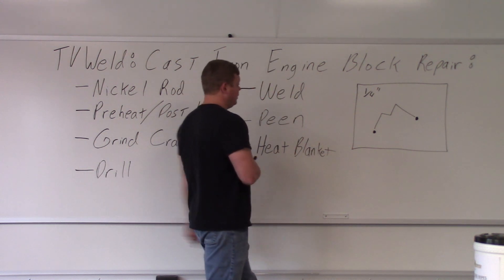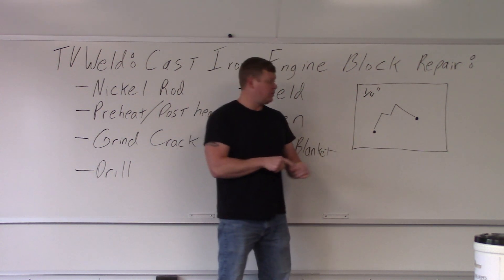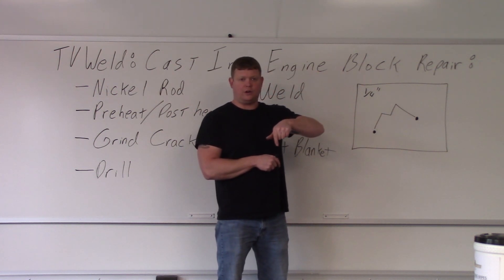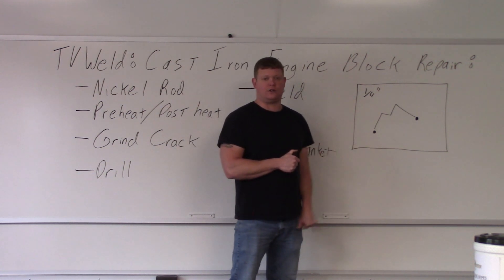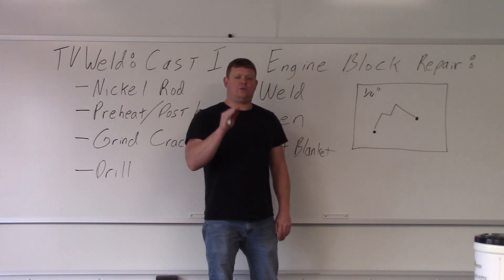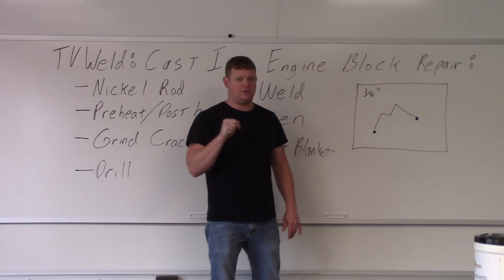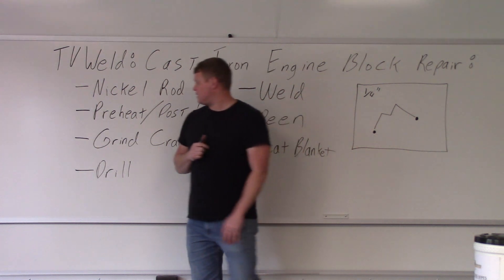Also, drill at the crack ends. If there's a crack, you want to drill through the entire thing at the ends. If there's stress going down the crack line it will go into the circular area of the drill hole and back into itself, keeping it from propagating after you weld. If you don't drill it, it's going to crack again — guaranteed. Make sure the drill is just a little bit past where the crack visibly stops, because the crack still goes a little past what you can see with your eyes.